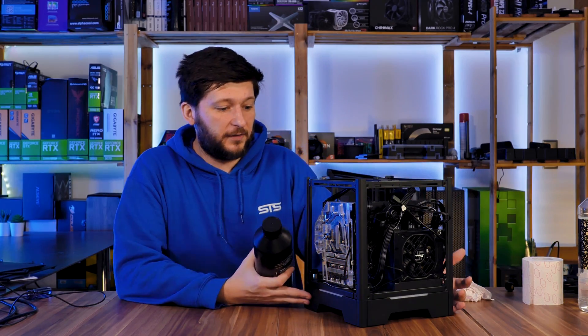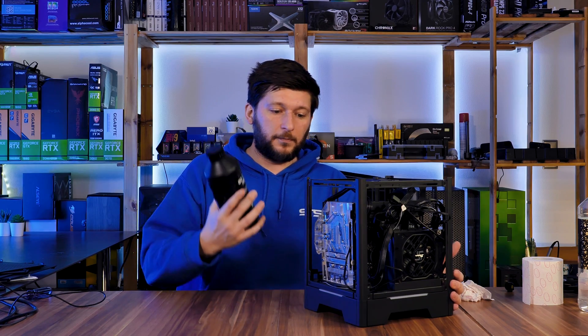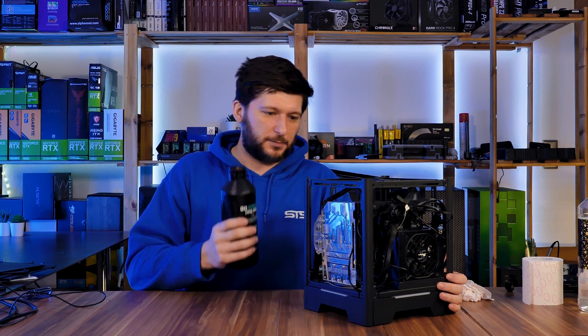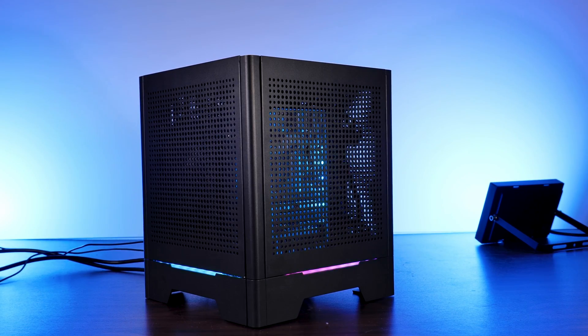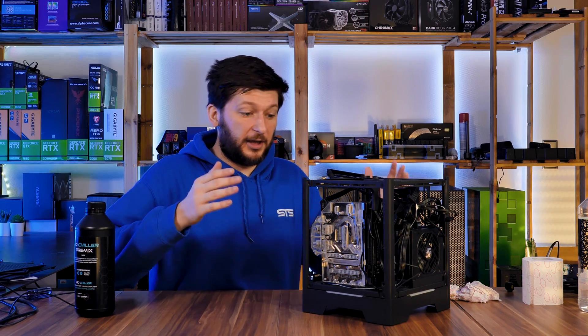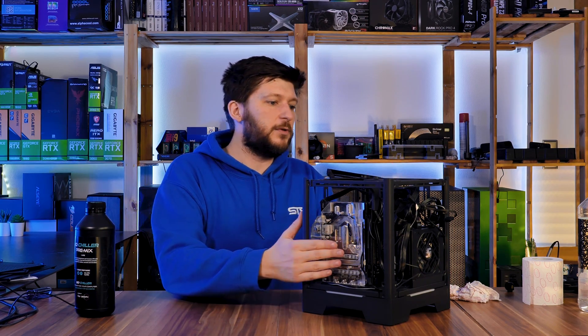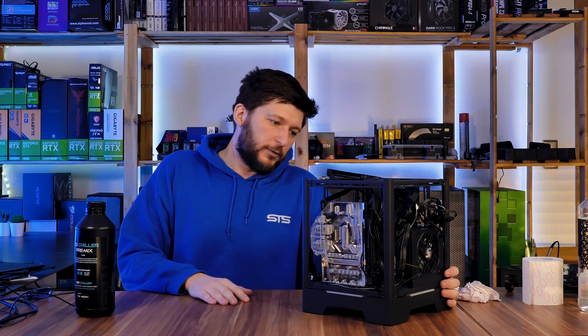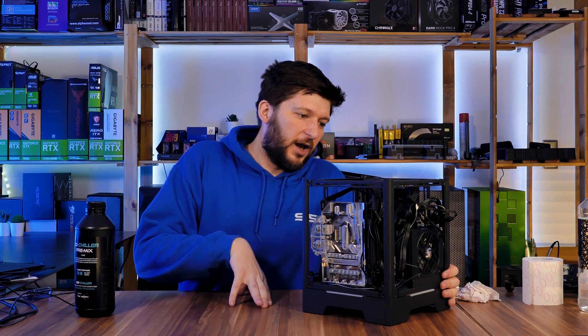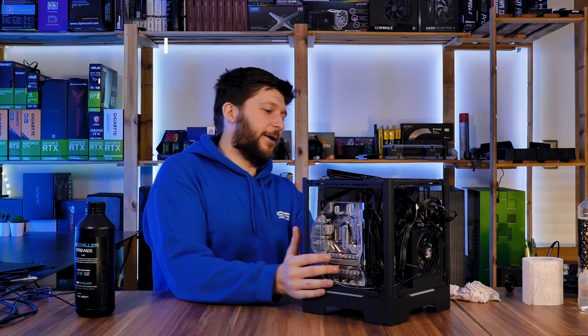It's finally time to finish the Aqua Cube build. Today we will fill the loop, benchmark it, include a couple of game benchmarks, and see how the system is running — and if I was capable of building a mini-ITX build with water cooling, cooling both the GPU and the CPU using just a single radiator. I really hope the temps are not too bad, but we will see.